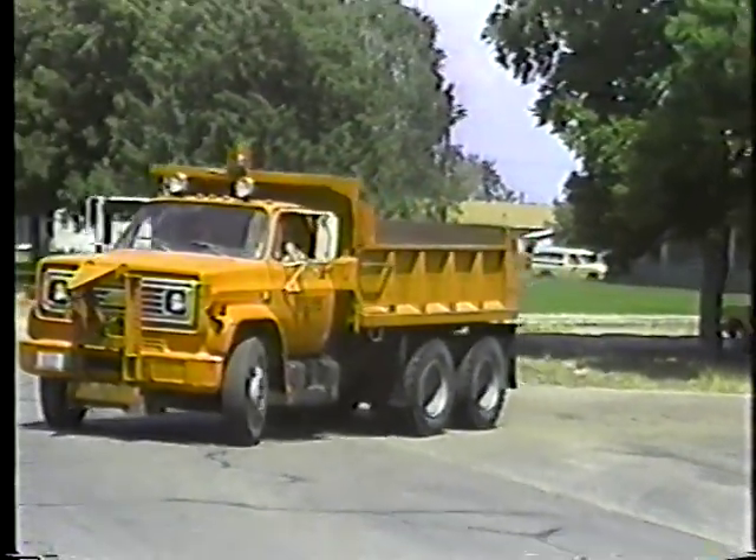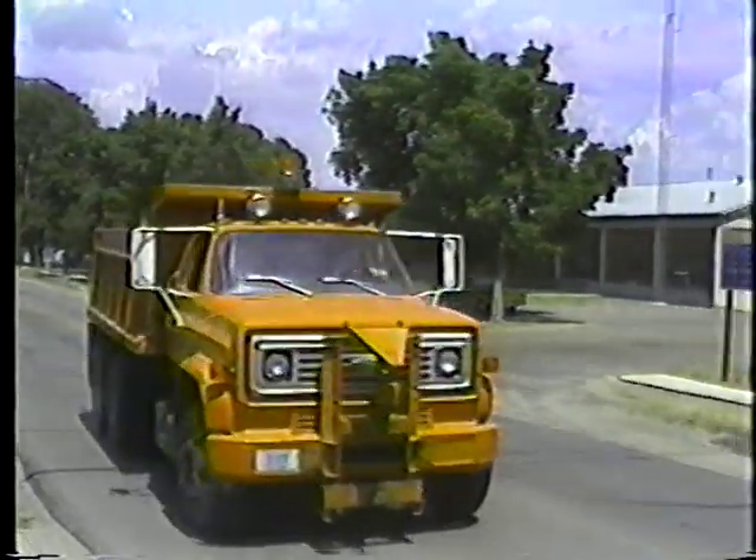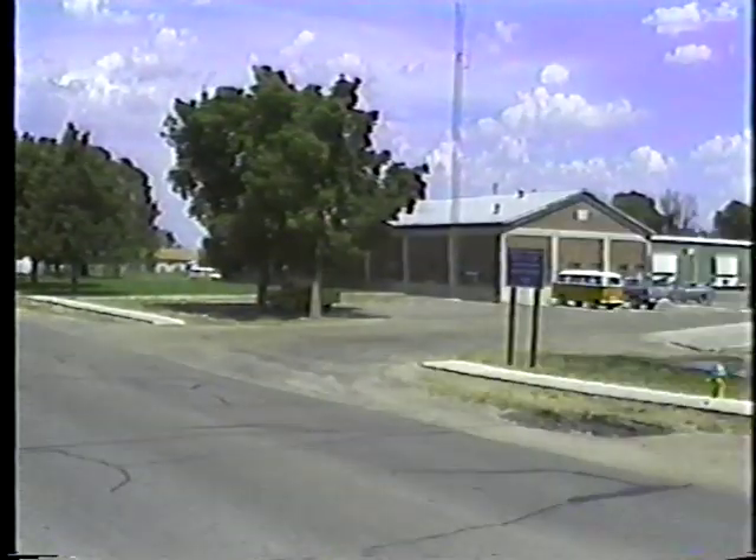The daily inspection routine doesn't end after you start the engine. In fact, it continues throughout the day. Keep an eye on the gauges. Look, listen, and feel for signs of trouble. Inspect your vehicle for damage occasionally throughout the day. Get to know your truck so you'll be able to spot, report, and describe potential problems.